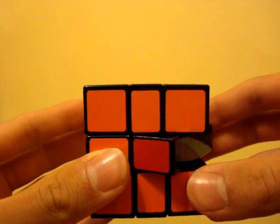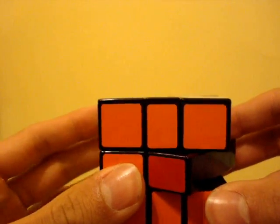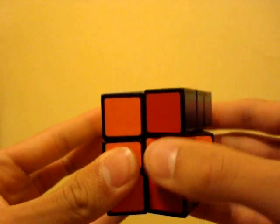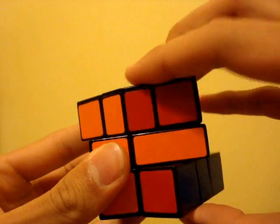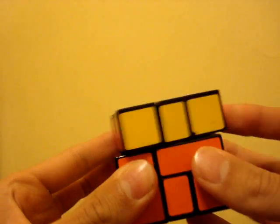When you reach the end of the solve, the middle layer may be in the kite shape rather than a more preferable square shape. To fix this, use this simple sequence: six on the top, six on the top again, and six on the top again.